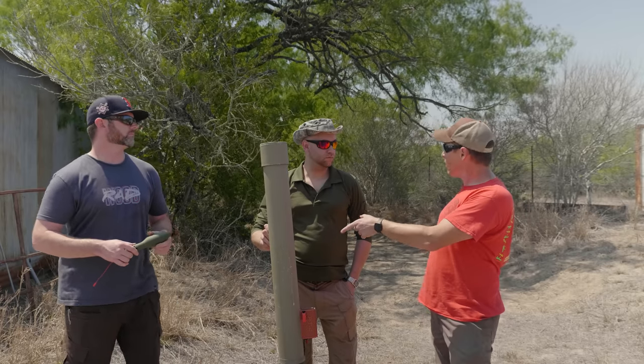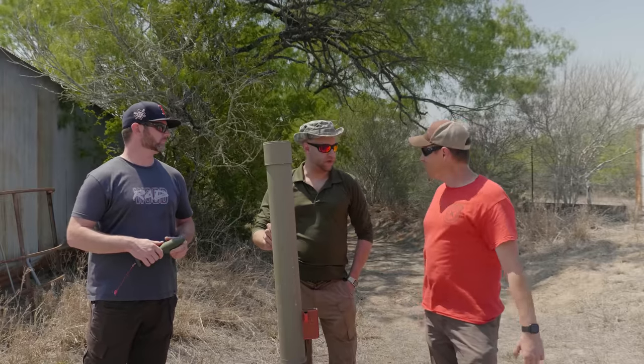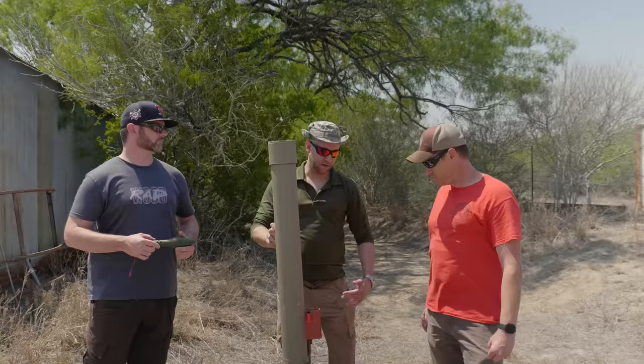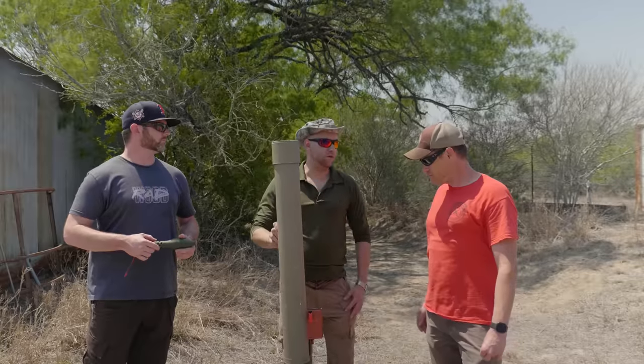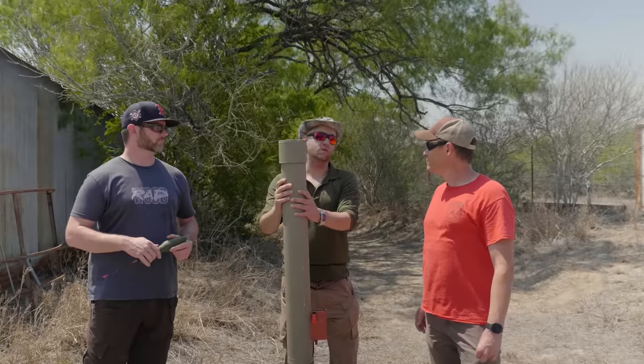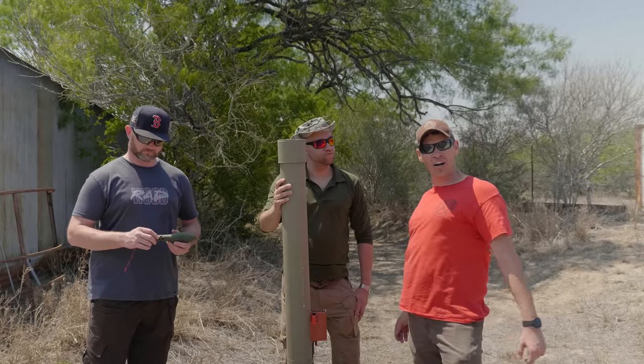You also mentioned the barrel is rifled. I made a little rifle button out of a piece of wood and a drill bit. We basically clocked it at every 90 degrees and pulled it through the barrel. The barrel is just PVC. This is our pretty crude, rudimentary launcher compared to what you're going to see later. We've got some great stuff coming up, so we'll move on to launching some rockets.